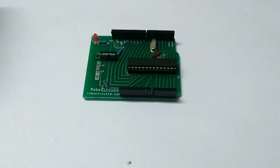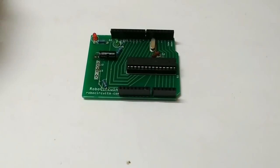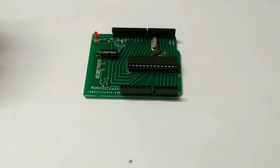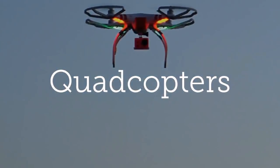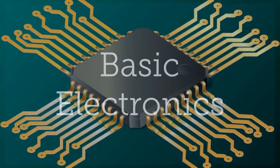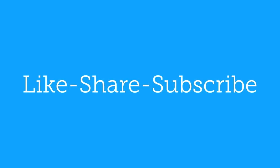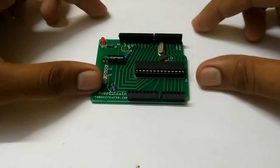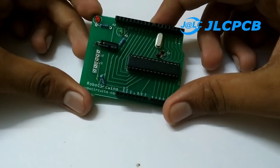So in this video we are going to cover all that. Watch this video till the end and don't forget to subscribe to the channel. This board is ordered from jlcpcb.com, which is also the sponsor of this video.